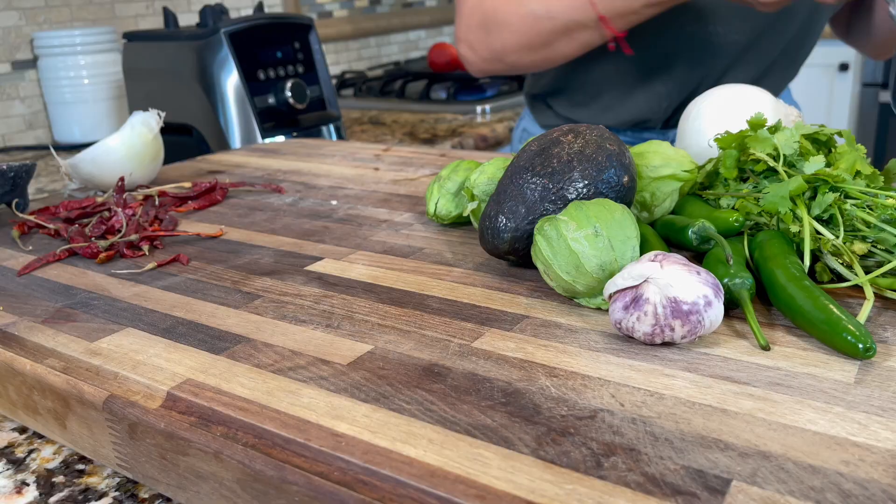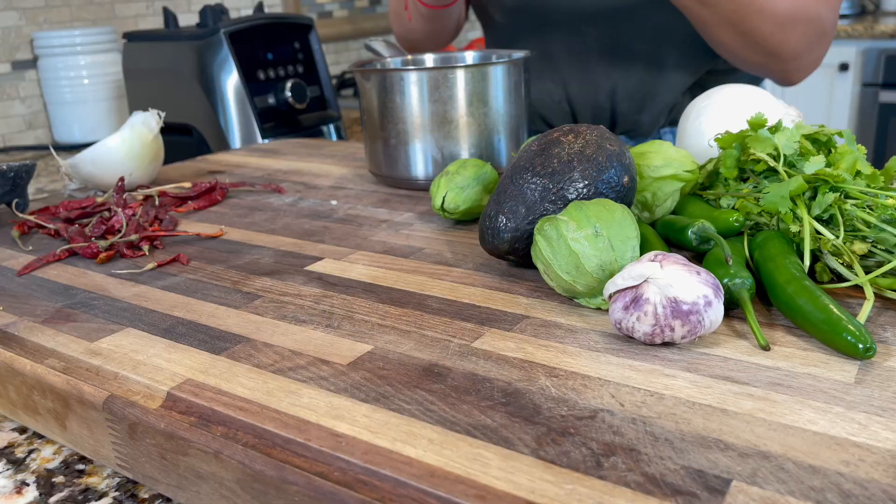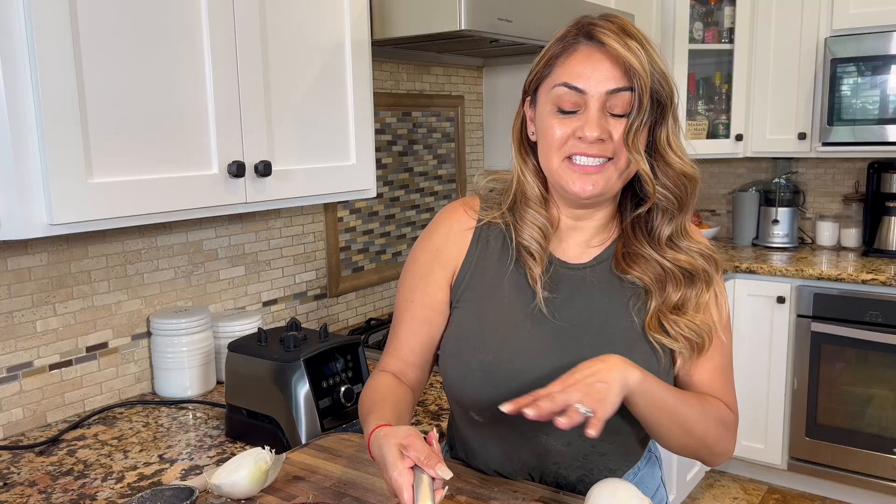We're also going to wait on the chile de arbol because you don't want your house to smoke up — leave those to the end. Meanwhile, for the green salsa, you want to make sure you peel your tomatillos and wash them. Right now I'm going to be using six tomatillos because they're pretty big. They're a little sticky, so make sure you wash them before you boil them.